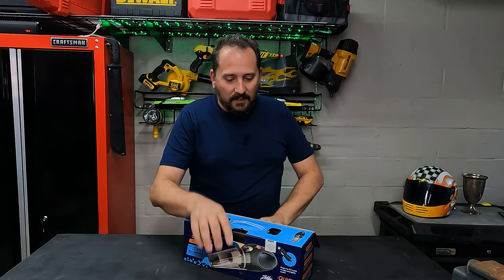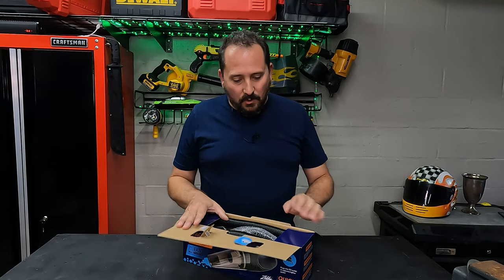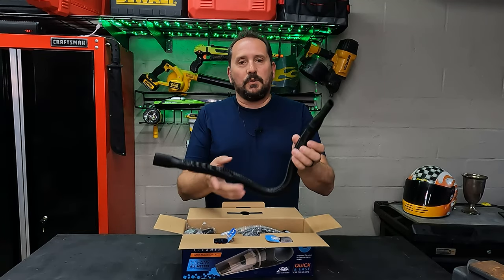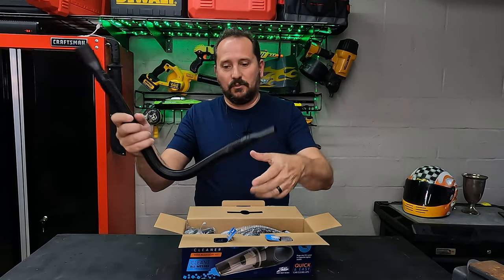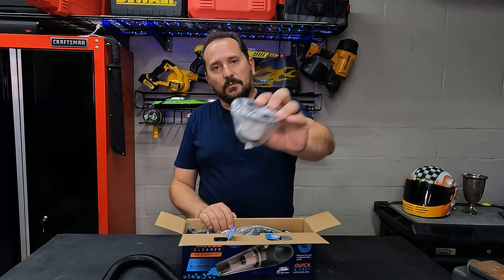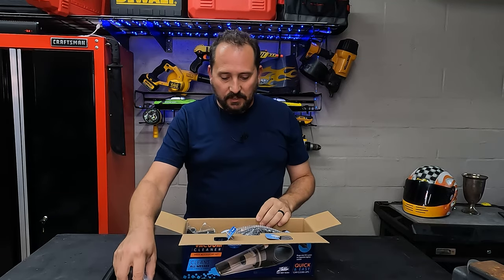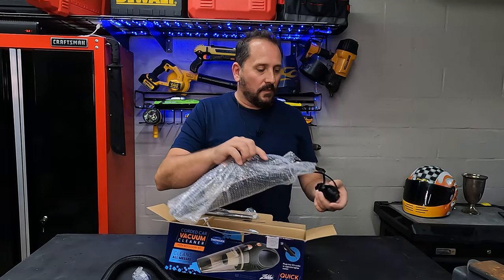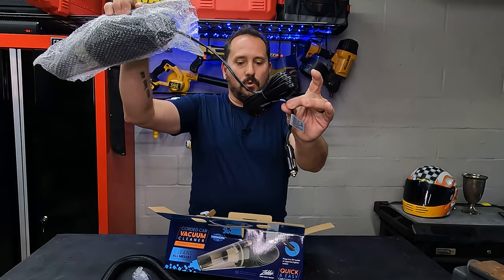Interesting, it opens from the top of the box — things normally open from the side. It's very nicely packaged, for whatever that's worth. Comes with a hose, so you don't just have to use the handled thing — it's a nice flexible hose. I saw it comes with an extra filter, which is a nice feature, so you don't have to start buying new filters right away. Has a nice long cord.